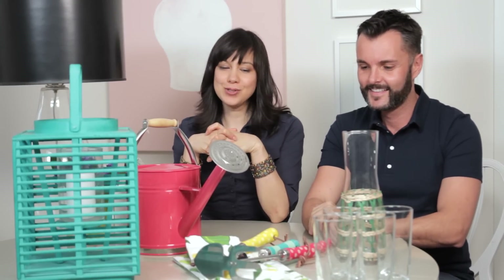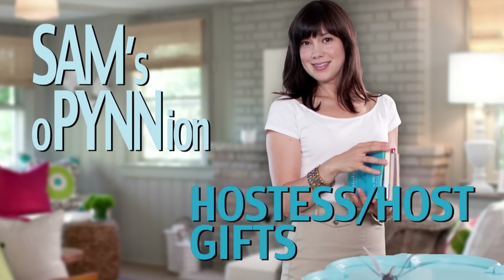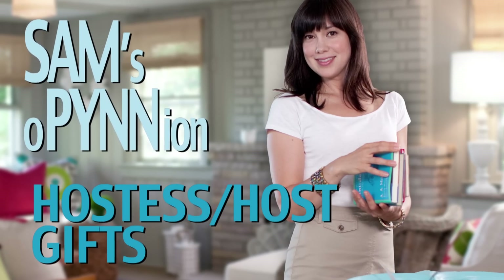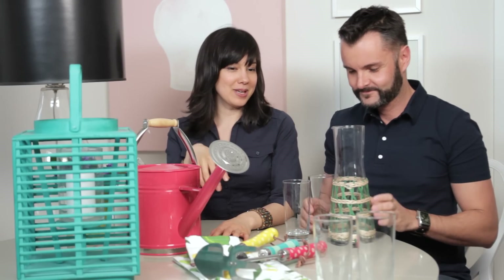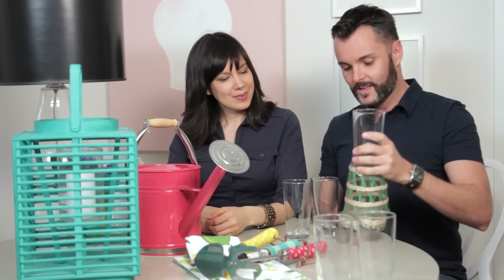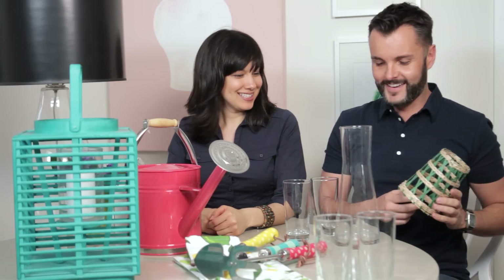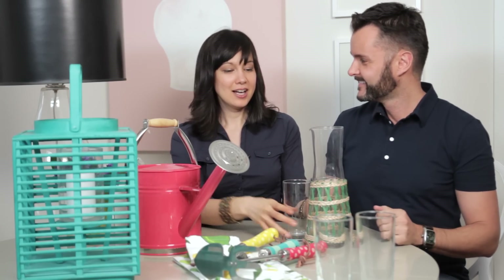Gifts that you would bring the host or hostess with the mostest. So this is a decanter. We went shopping at HomeSense and these are some fabulous host and hostess gifts that we picked up. Do you serve cocktails or do you just drink wine? I enjoy many things — I like wine. The great thing about this though is you can remove this to wash it, and then it becomes a beaker — a science beaker. And the perfect gift for your host, along with four glasses.